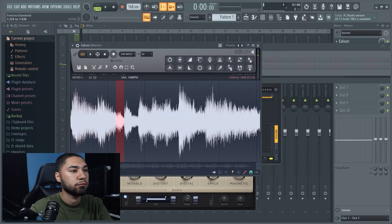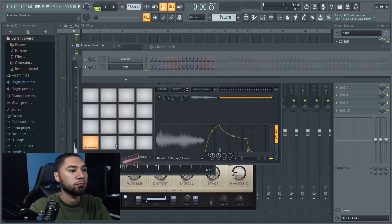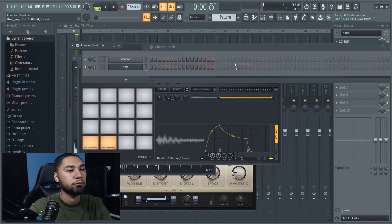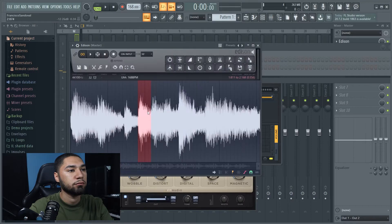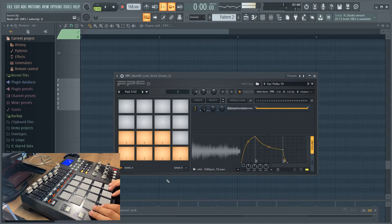I'm going to do the same thing for the rest of the sample — I'm just going to chop it up. I'm going to go through every pad that I chopped up. Now that you've listened to the pads, I'm just going to mess around with them until I find something that I like.